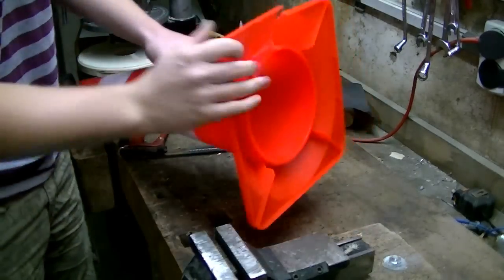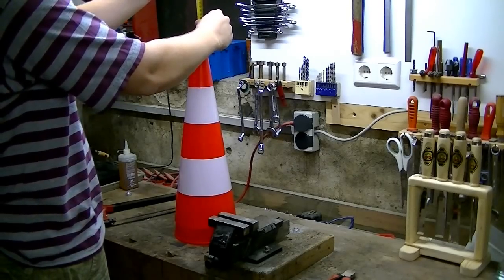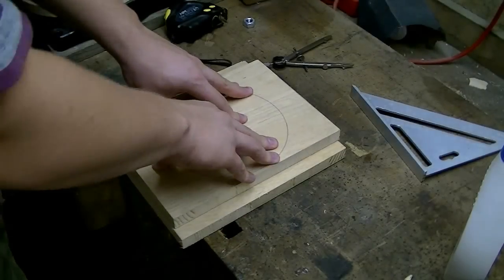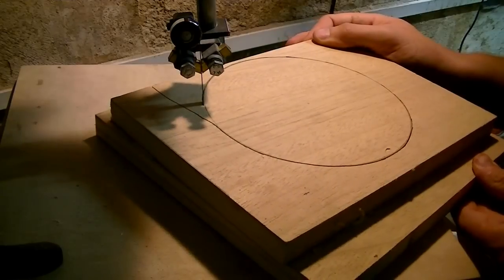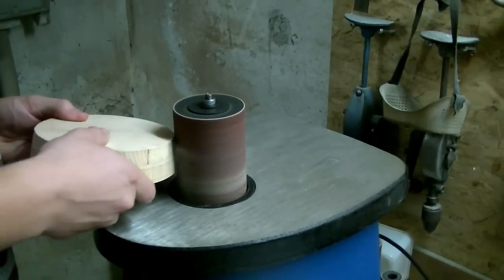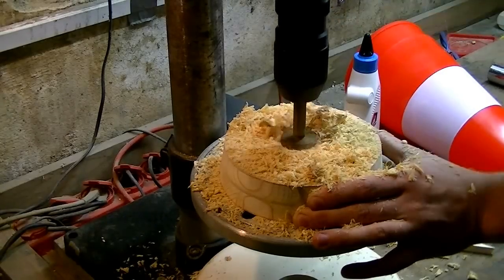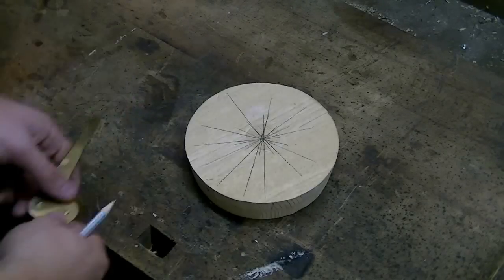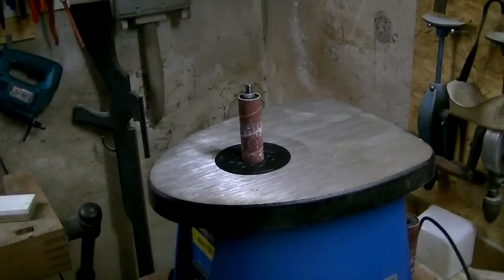I start by removing the foot from the cone and take some measurements. I saw the upper plug of the cyclone out of a piece of plywood at a 70 degree angle so it will meet perfectly with the walls of the cone. I carefully sand away the saw marks and test its fit. I drill a hole right in the center — but it was not in the center. So I plug it again and use this little center finder to approximate the real center of the disc. Then I re-drill the hole and fit it to the pipe using the oscillating spindle sander.